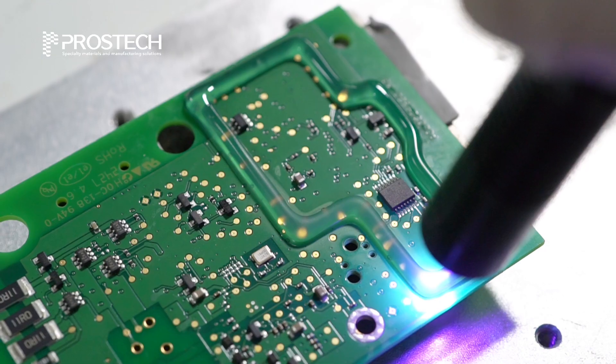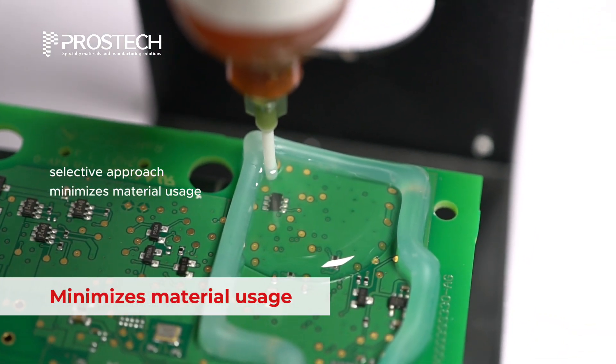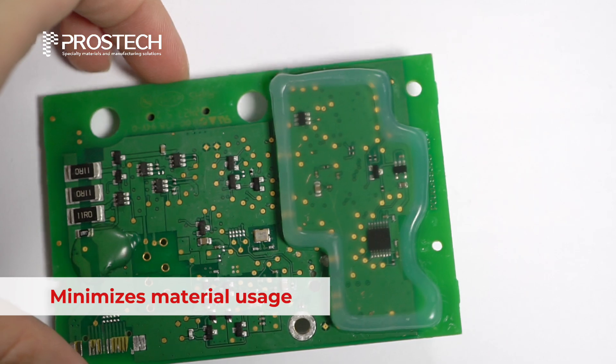Rather than encapsulating the entire component, this selective approach minimizes material usage by targeting only the necessary areas.